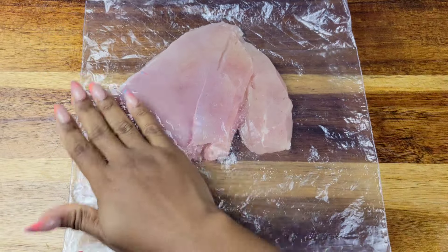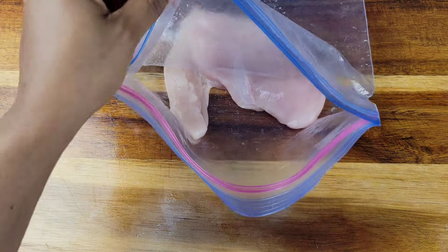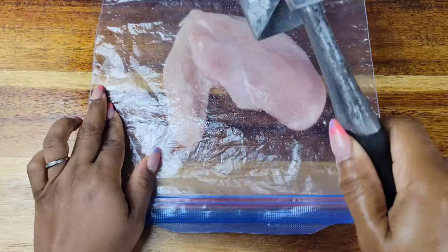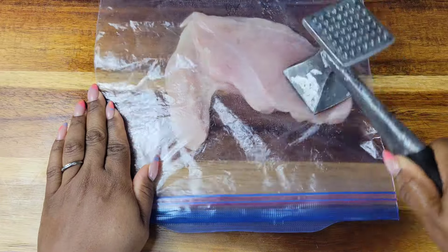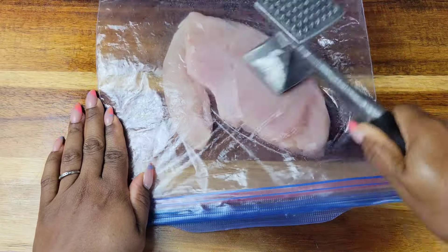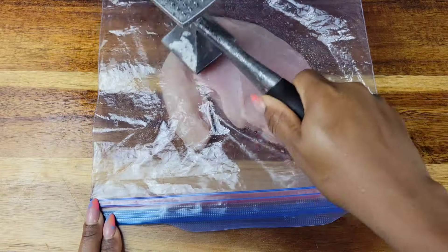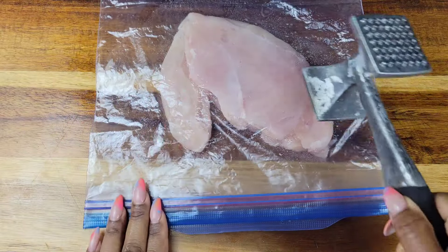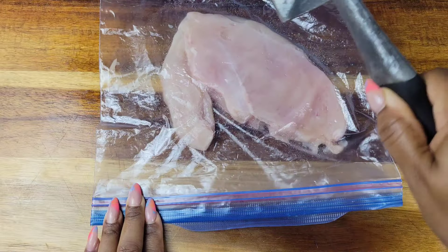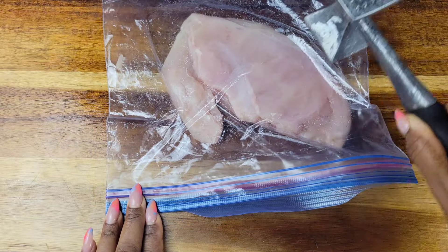You want to pound out the thicker part. The thin part, you don't have to mess with too much — you're just pounding out the thicker part of the chicken breast. If you want to remove the tendon from the breast you could do that, but if you can't be bothered, just go ahead and flatten it. You can use a meat mallet, a rolling pin, or a clean bottle and pound it out.